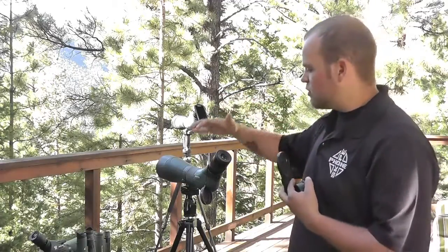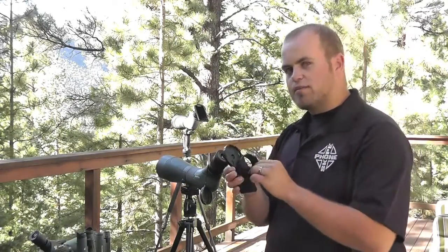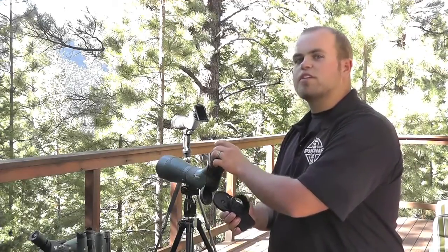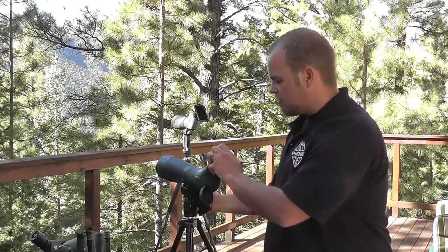Now we've got our optics that we're going to use. We're going to be using a Swarovski today. We're going to take the adapter that we custom ordered — and remember, you've got to measure and give us the outside diameter to make sure that it fits correctly. Take the piece and slide it on. This one's nice and tight.